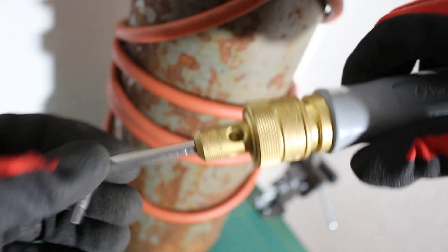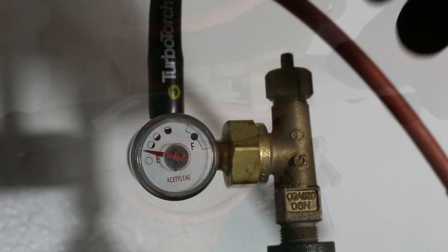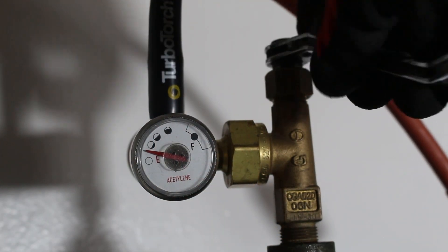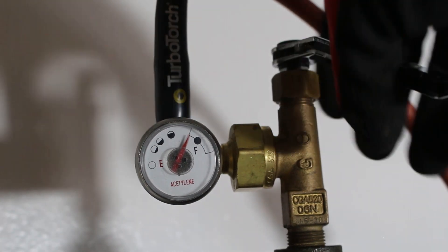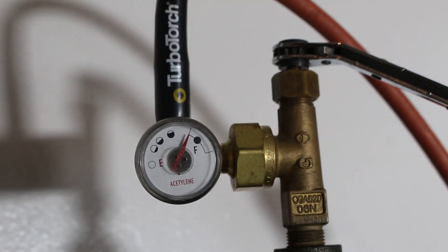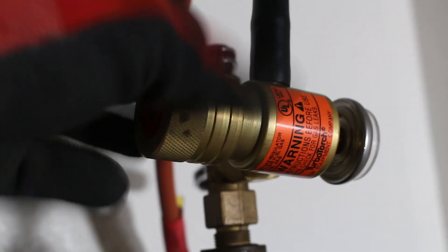Let's open up our tank with our refrigeration wrench. Got about a full tank here. Here's our regulator, and I'm just going to open this all the way.